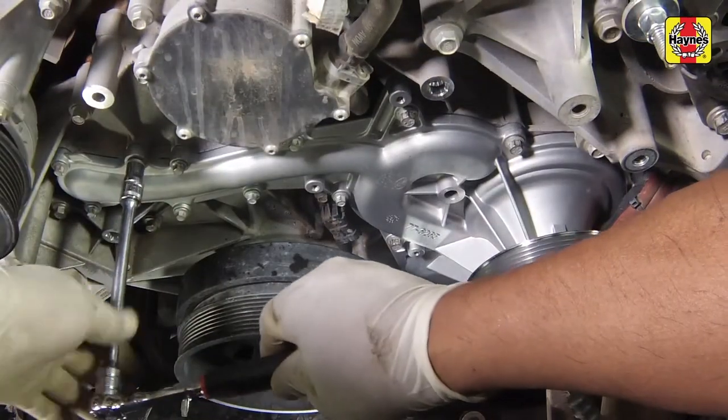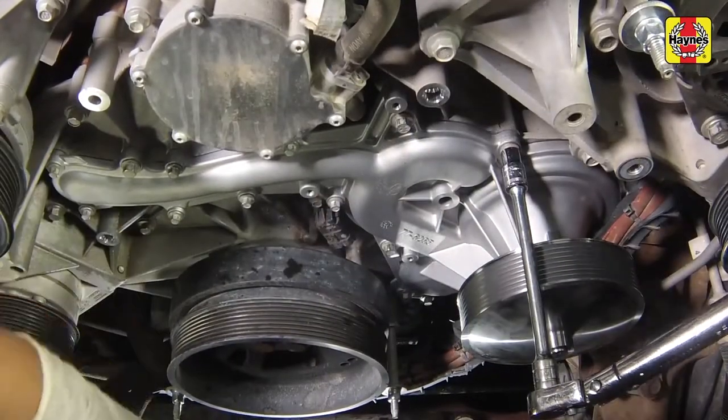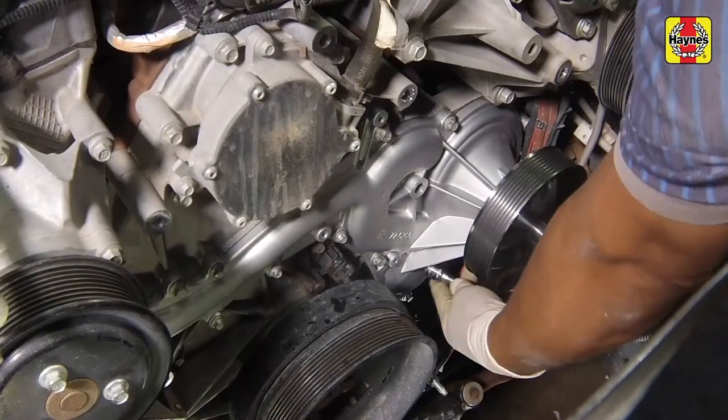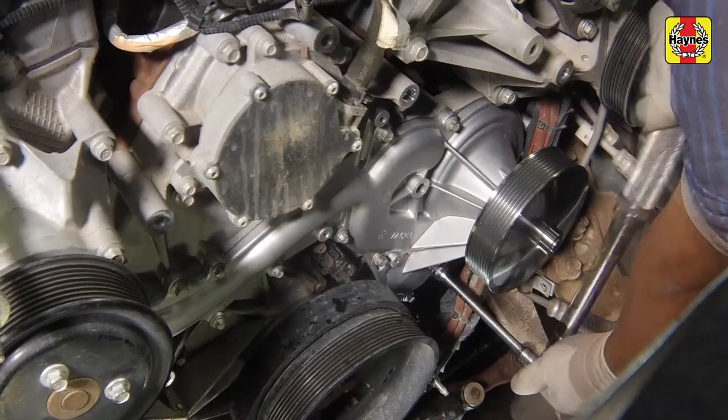Tighten the water pump mounting bolts evenly, a little at a time, to the specified torque settings, starting with the smaller bolts, then moving on to the larger bolts. Do not over-tighten the pump bolts, as doing so will crack or distort the housing.